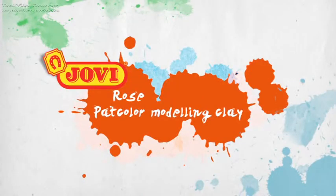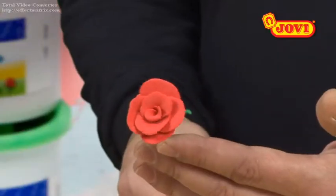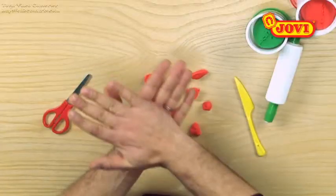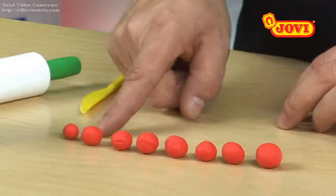In this activity we're going to make a rose from PatColor, a coloured air-hardening modeling clay which is ideal for making small models. We start by making 7 balls in different sizes from red PatColor Modeling Clay.